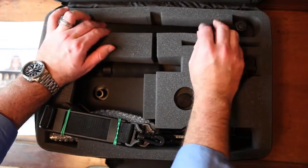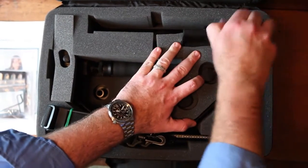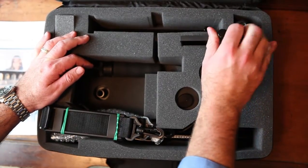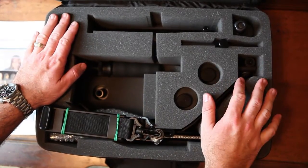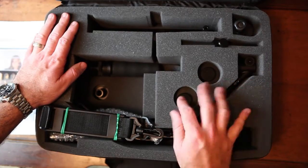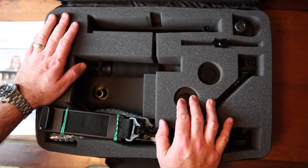The kit also comes with a tripod mounting plate, and everything fits together very nicely in the case. I think this really makes it a great value with all these different accessories. The price for all of this is lower than the Steadicam Merlin, and I think you get a lot more bang for your buck.